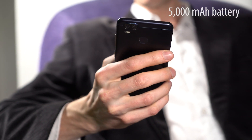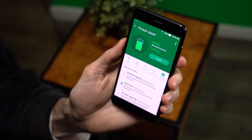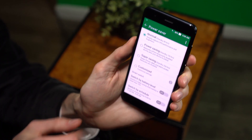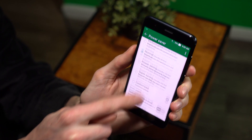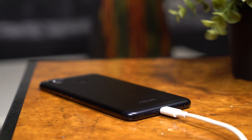To keep the Zenfone 3 Zoom shooting is a 5000mAh battery. With that much power, you can extend your photographic adventure through a full day and night. There's even enough battery to spare for a friend. A reversible USB-C input means you can charge no matter which way you plug it in.